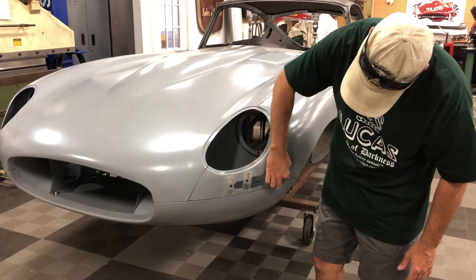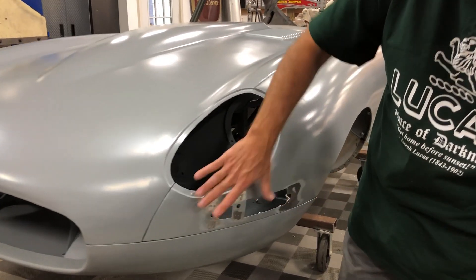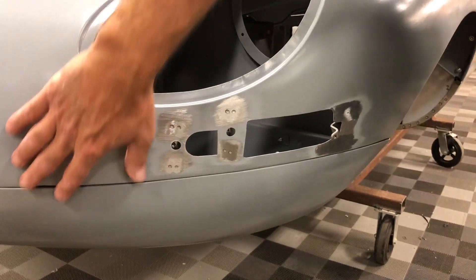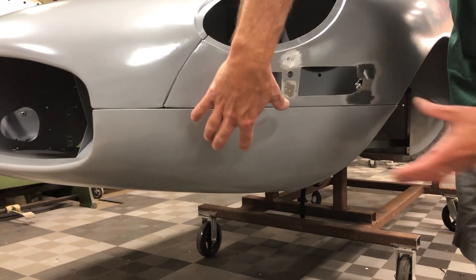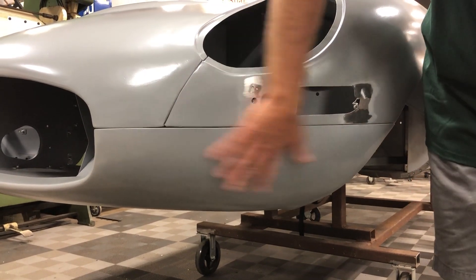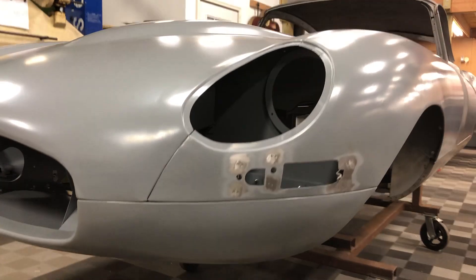We've also cut in for the Series 1 turn signals. You can see we've welded on little brackets — that took a lot of time. We had to make sure that was lined up just right. And then down here on the Series 2 lower valance, we have removed the turn signal pod, put in a filler piece and dressed that down. Brent made those up in the English wheel. So that's what the front looks like.